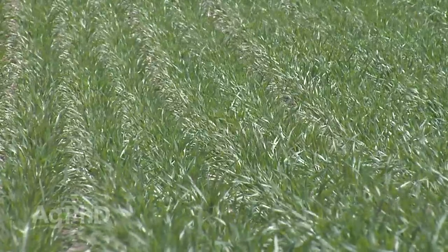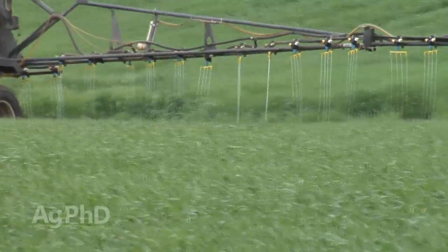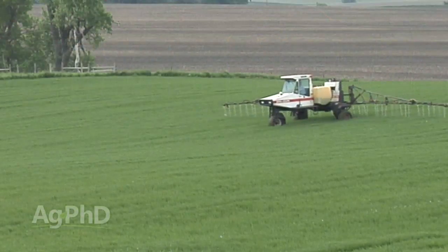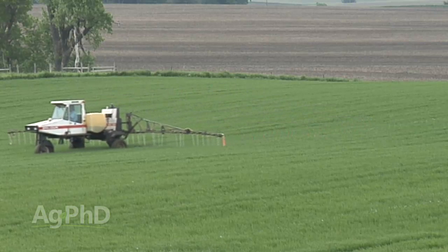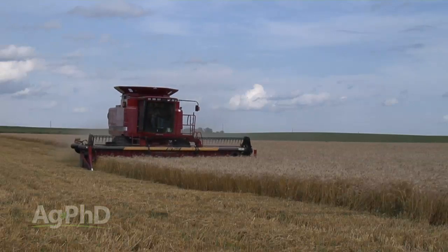That's why many of the high yield farmers we work with around the world have put stream bars on their equipment — so they can apply nitrogen a little bit later in the season without burning the wheat. Not only are they gaining higher yield, they're getting higher protein levels as well.